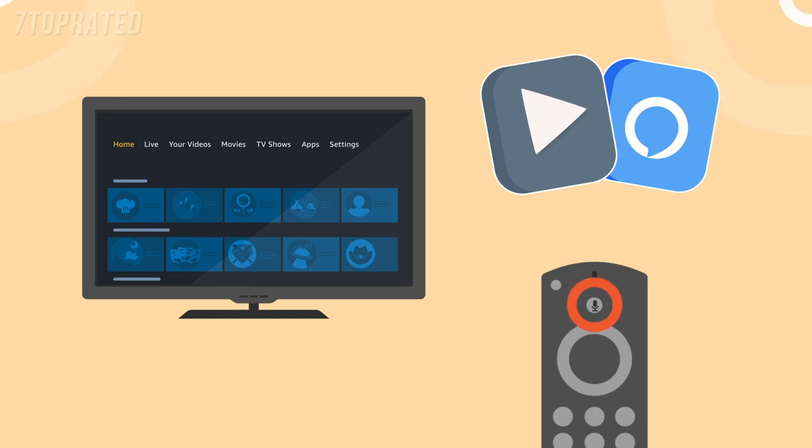For videos, just say 'play' followed by the title of the movie or TV show you want to start watching. For apps, say 'launch' followed by the title of the app or game you want to open.